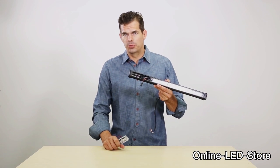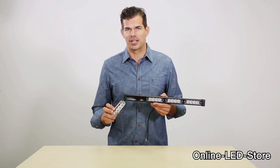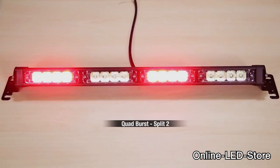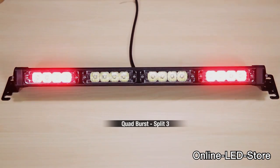Another cool feature Lanfus built into the Solar Blast is the ability to switch the light modules on the bar around, to add some creativity to your flash setup. This is an example of Split 1, we'll call this Split 2, and this is Split 3.